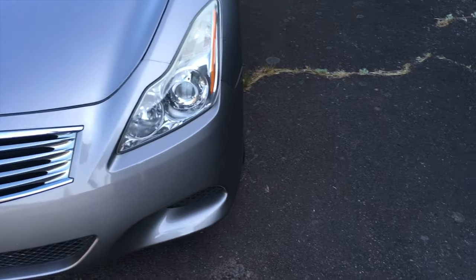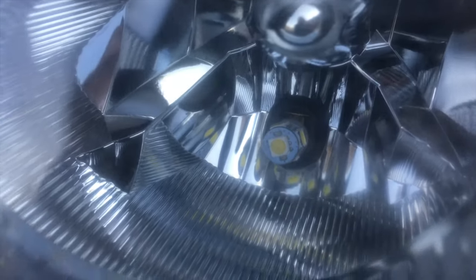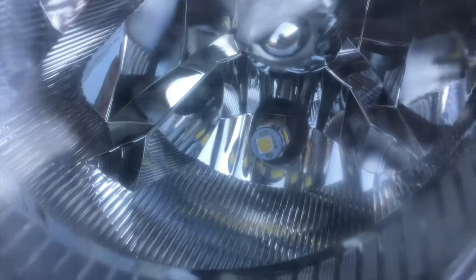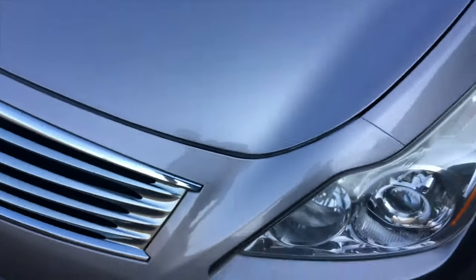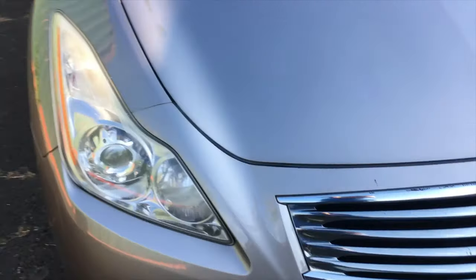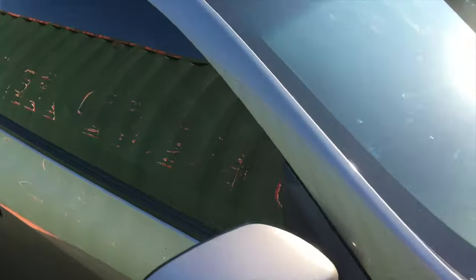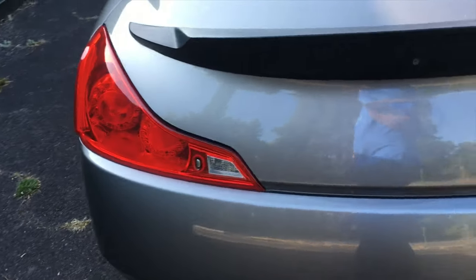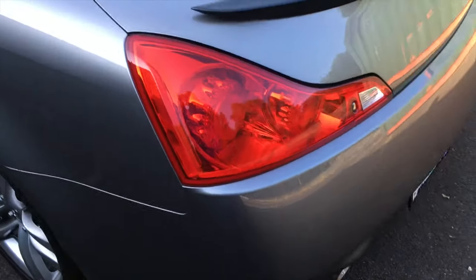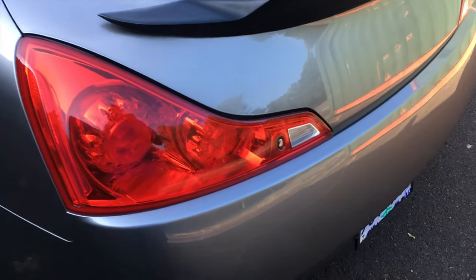Going back a few upgrades — I replaced the LED bolts down to 6000K cool white LEDs, the link will be in the description. They look really nice especially at night. I also got the same bulbs in the interior — the dome lights and the trunk light. I highly recommend the trunk light upgrade especially if you have a black interior, because it really lights it up.